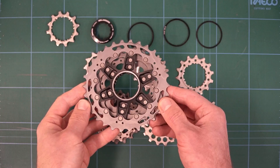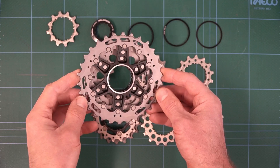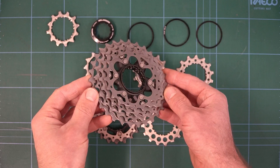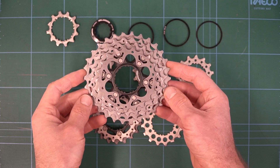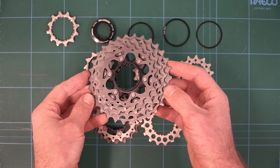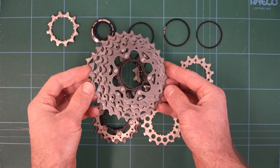The new cassette is available in two different ratios: the 11-30, which we have here, and also an 11-34. It's interesting to note that the 11-30 is the smallest cassette — there's no 28, there's no 25 anymore. Bit of a sign: compact cranks and big cassettes are here to stay.